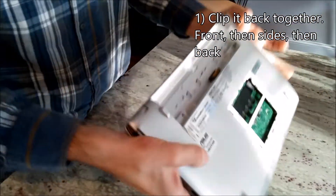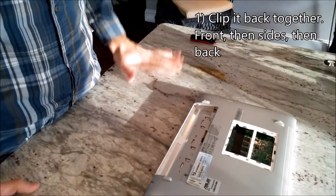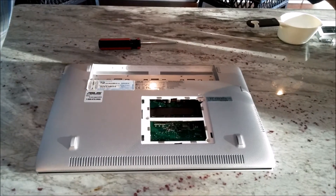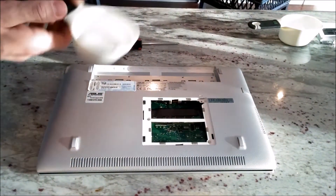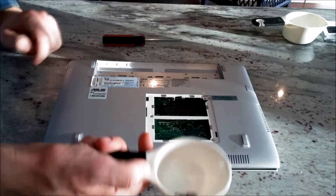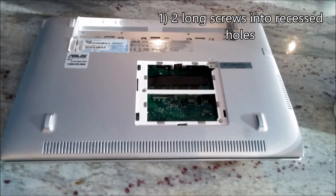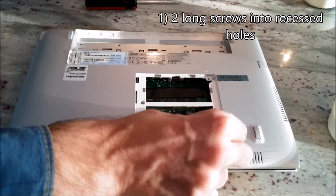And then the other side. Close the lid, flip it over — back together. The easiest step of this whole process is putting the screws back in. So you get your screws from step one, take two of the longer ones, and drop them in the two recessed holes.